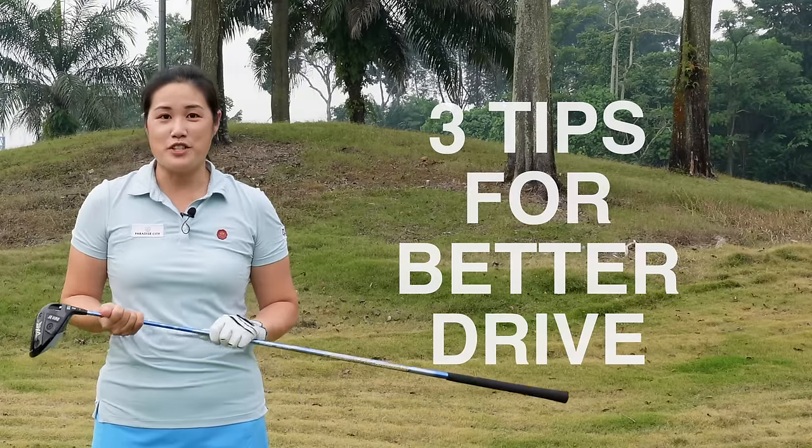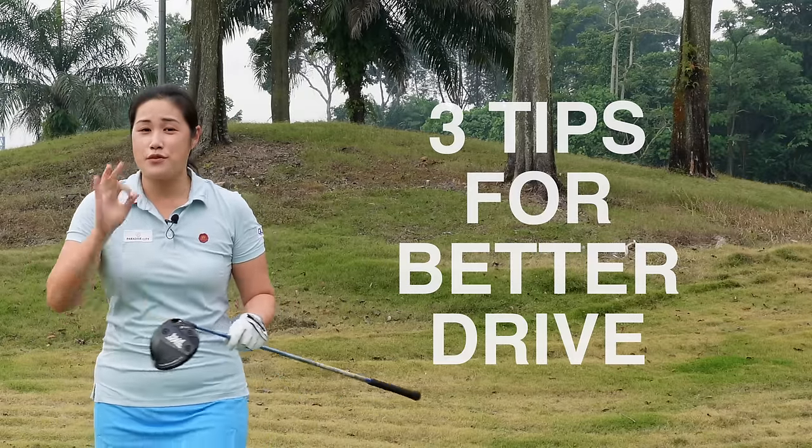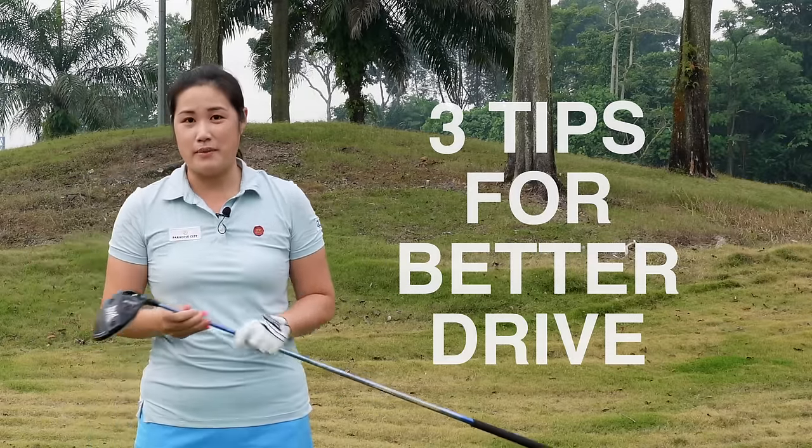Hi everyone, welcome back to Golf with Michelle. Today I would like to give you three simple tips to hit your driver better.